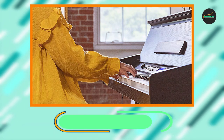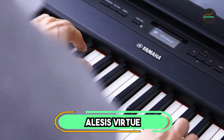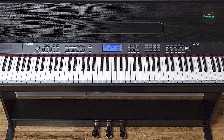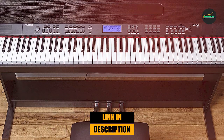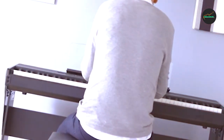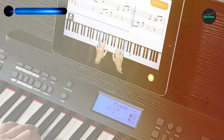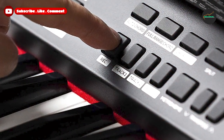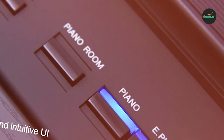Finally, the number five position is dominated by the Alesis Virtue Beginner Digital Piano, a great option for those just starting out on their piano playing journey. With 88 full-size keys and semi-weighted action, this piano provides a realistic feel and response similar to an acoustic piano, making it a great instrument for developing proper technique.